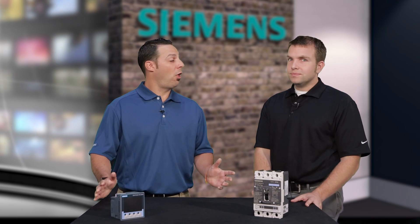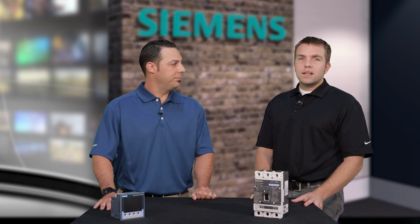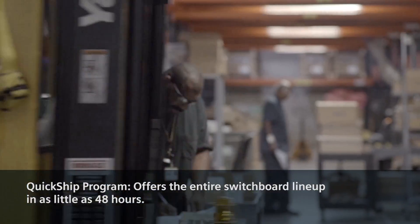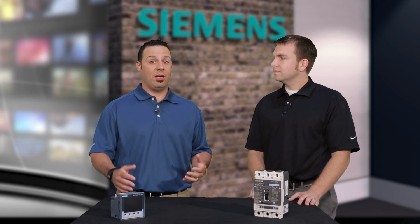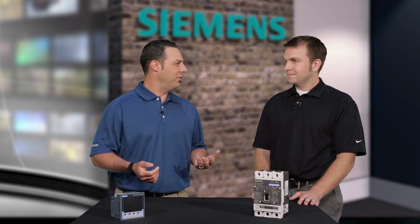So I guess the million dollar question is how do we get our hands on one of these? Great question. The smart switchboard is typically an eight to eleven week lead time, but we also have a great program called the quick ship program, where you can get a whole switchboard lineup in as little as 48 hours if need be. So quick ship program, competitive lead time, large footprint of applications, great features and benefits — it's smart, it's safe, it's a Siemens smart switchboard.